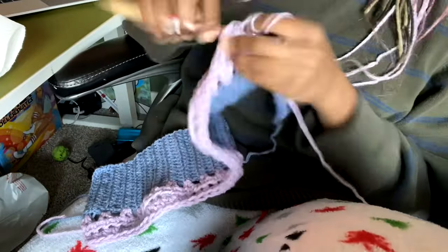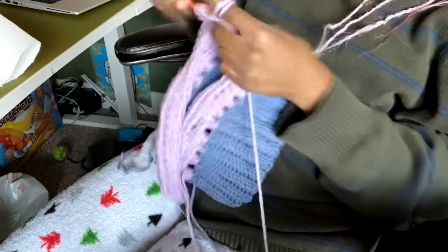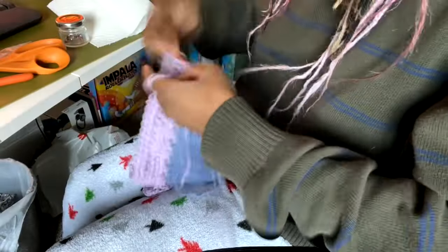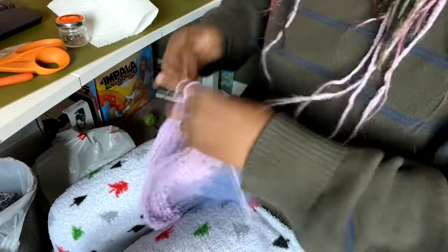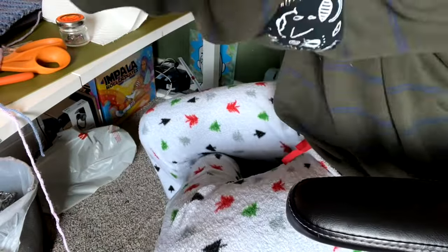I continued that for the rest of the back panel. I wanted it to work up quickly and not be too holey — I didn't want a mesh look but I wanted it to work up fast, and the 10 millimeter worked perfectly. This yarn was rated for a 4.5 millimeter hook, so you can use that as a reference if you want to do the same thing.